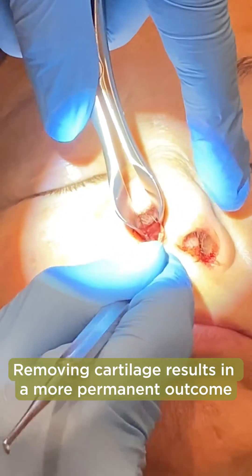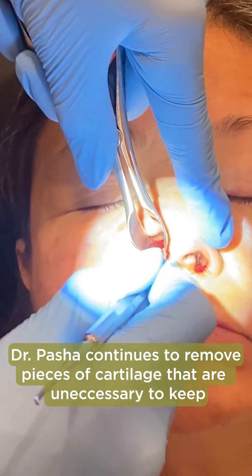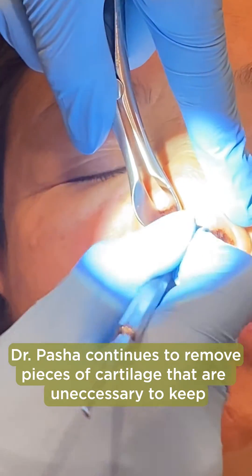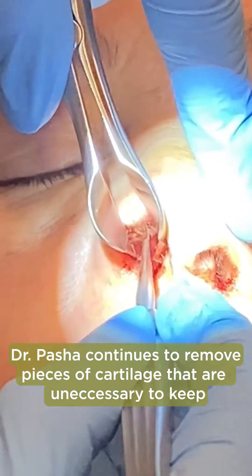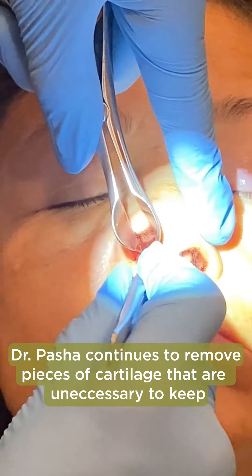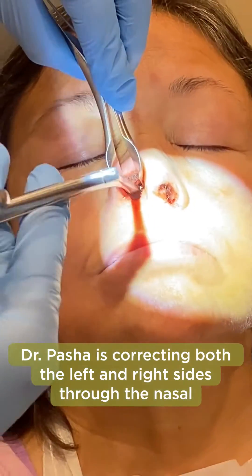That's a crunchy sound — we expect that. Go ahead and move that cartilage over. That crunchy sound is music to my ears. Now I'm going to take a strip off this cartilage and maybe a little bit of the septal bone, and then I'm going to go ahead and remove it.